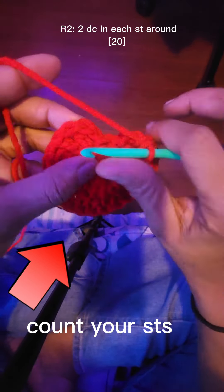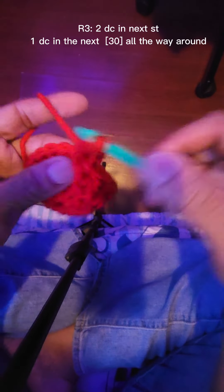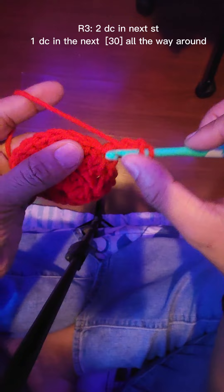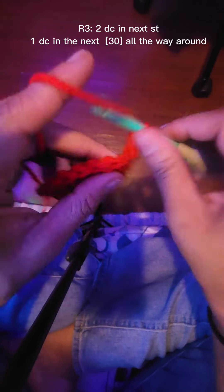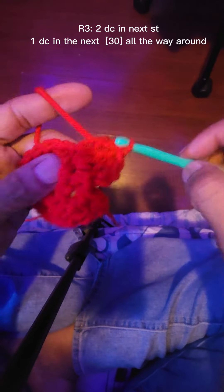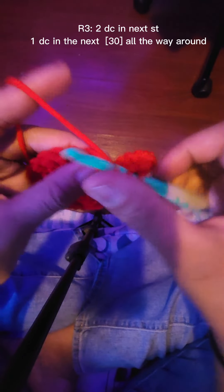Chain two. We're gonna do two double crochets in the first stitch and one double crochet in the next stitch, and you're gonna do that all the way around. You should have thirty at the end of this row — this is row three.